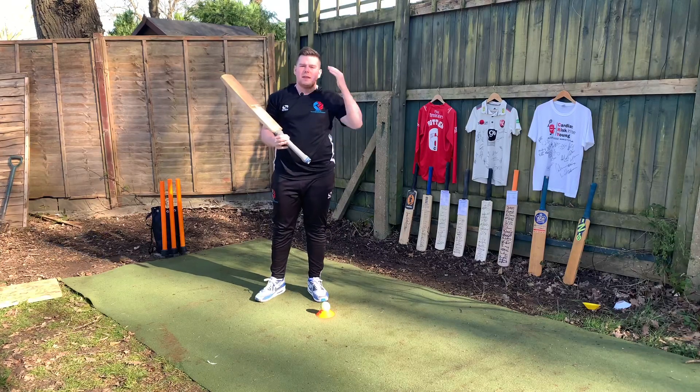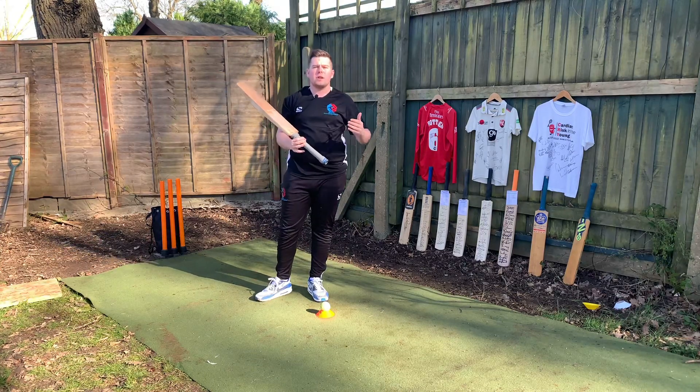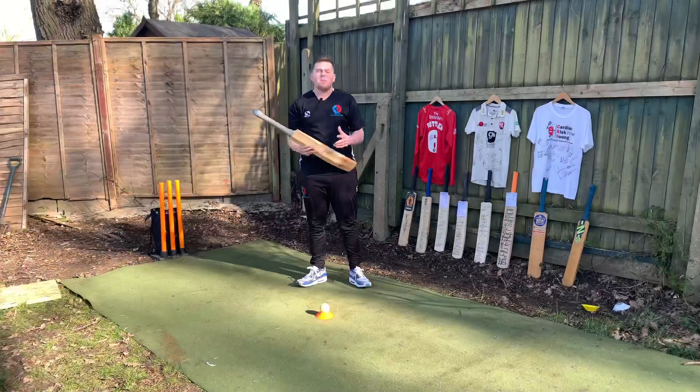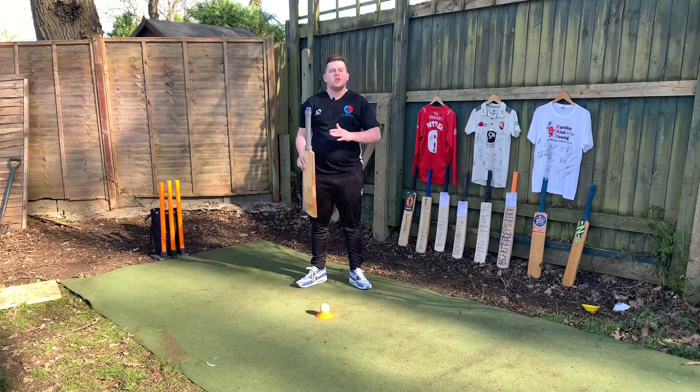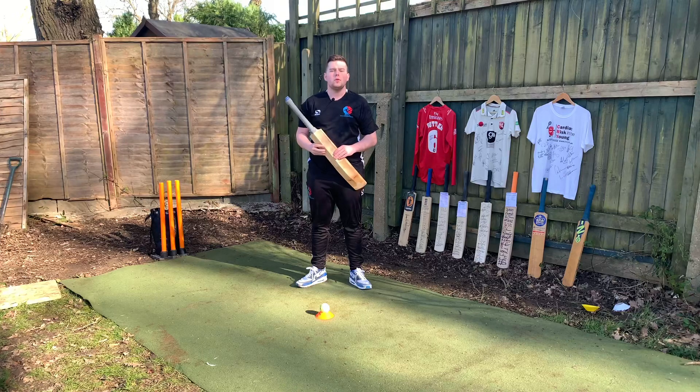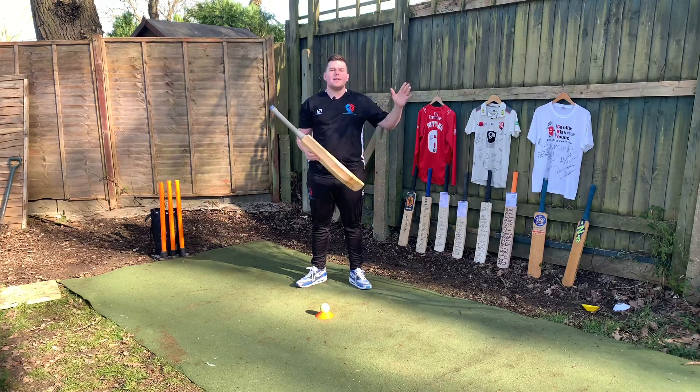I led with my head — I didn't lead with my foot, my head went first and then my legs followed. It's very important when playing shots in cricket that your head leads. At the moment this would be more of a conventional sweep as opposed to a slog sweep. To change it to play the slog sweep, all you would do is hit it with slightly more power and lean back a bit more to clear the field.